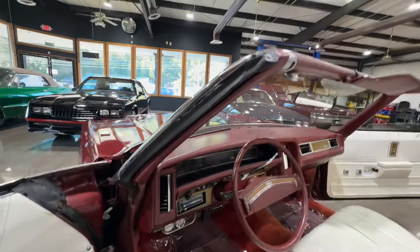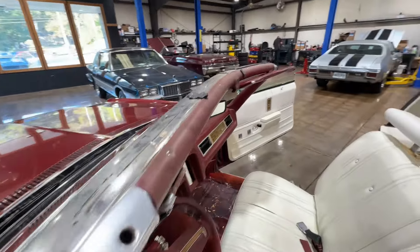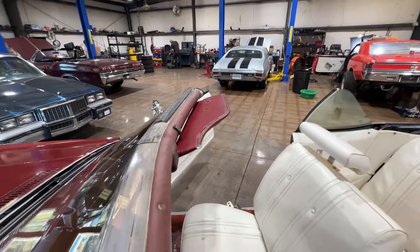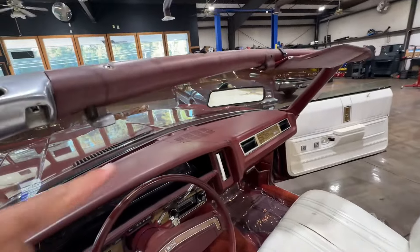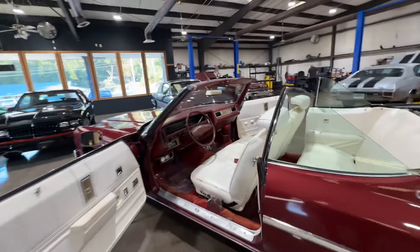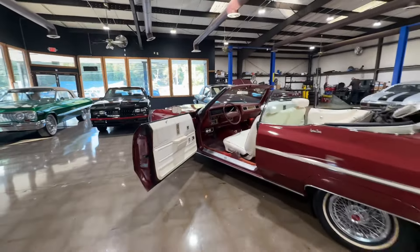So that's what you guys got — a running, driving project. Not sure why they put that sealer on there. Missing visors, in case I didn't point anything else out. There you guys go — a 1975 Chevy Caprice.